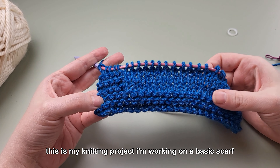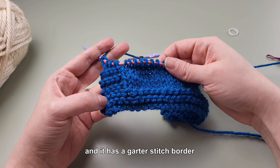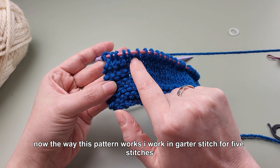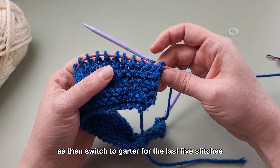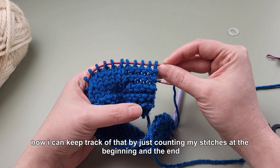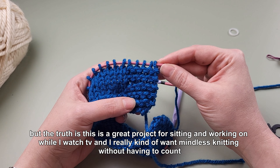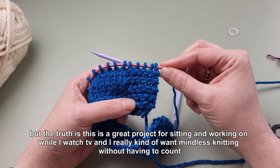This is my knitting project. I'm working on a basic scarf and it has a garter stitch border and then a stockinette stitch middle section. The way this pattern works, I work in garter stitch for five stitches, switch to stockinette stitch, work all the way across, and then switch back to garter for the last five stitches. I can keep track by counting, but this is a great project for watching TV — I really want mindless knitting without having to count.